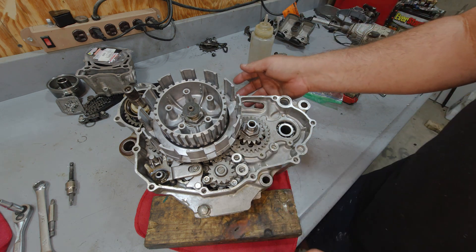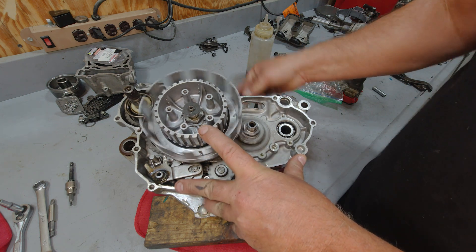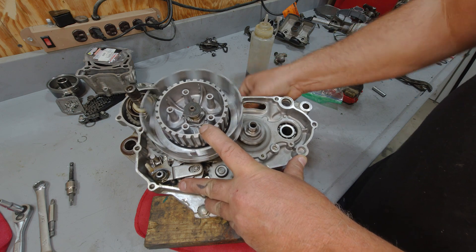So basically when this thing's in neutral or you have the clutch pulled in, what you'll have is the engine spinning, clutch basket running, and the center hub is staying still.